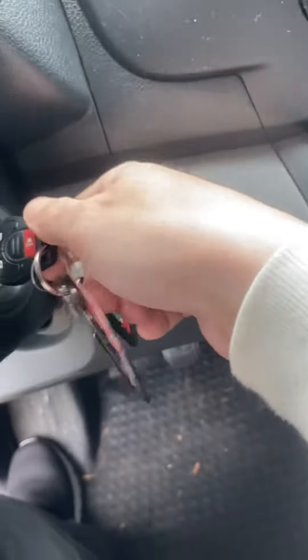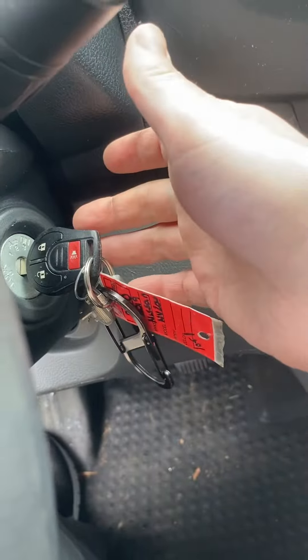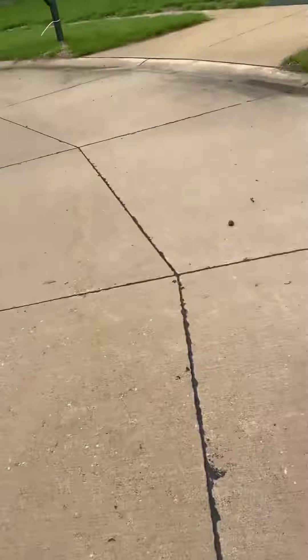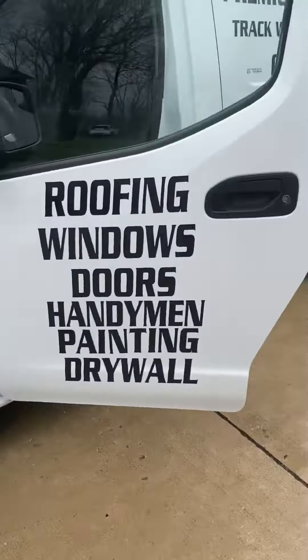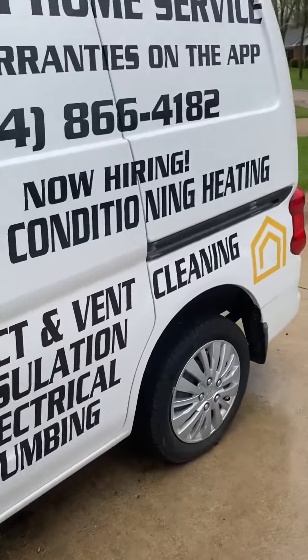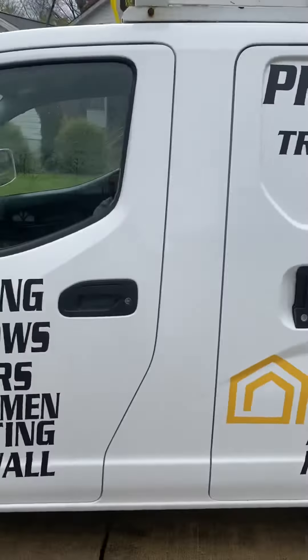I had to hold it for about five seconds — held it, cranked it, and now we're running. And that is how to jump start a Nissan NV cargo van. Thanks for watching.